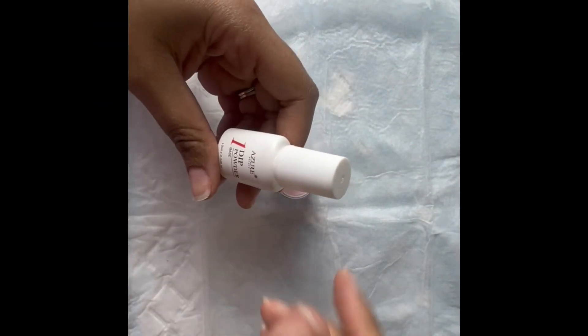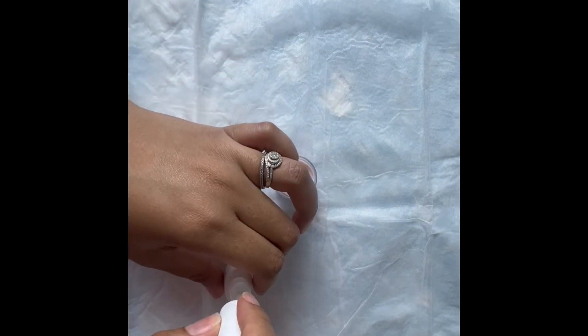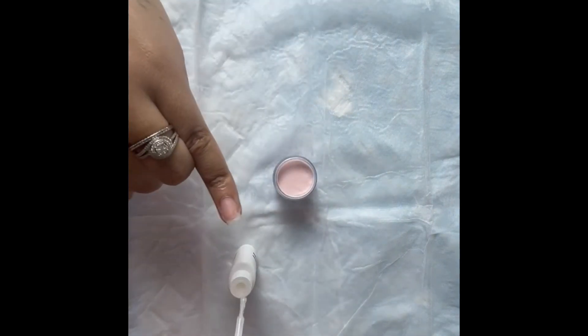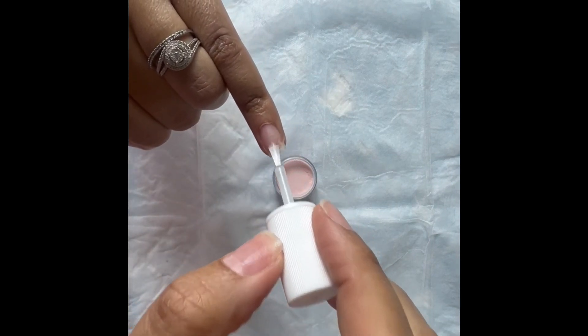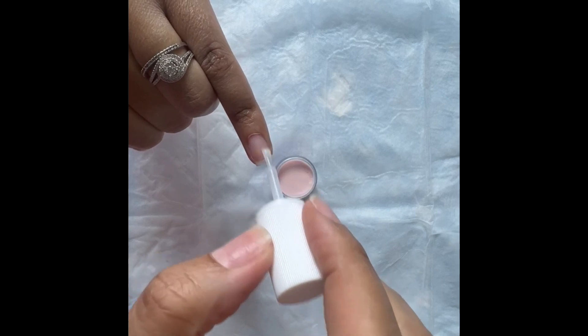You're going to go ahead and use step one, which is a quick-drying glue. You want to apply that as quickly as possible — not too much — and then go ahead and dip your finger in at a 45-degree angle.